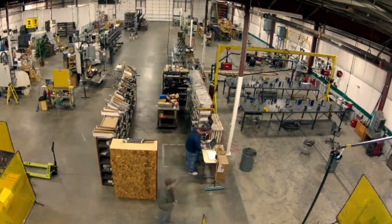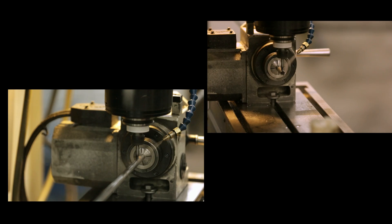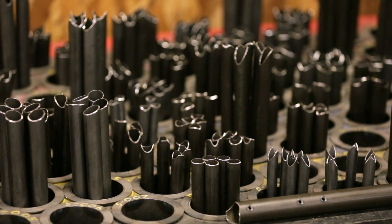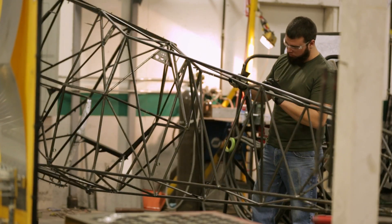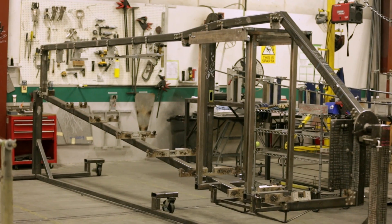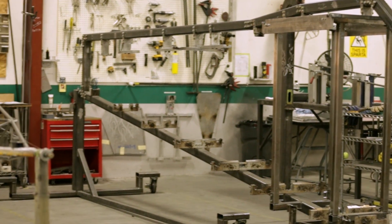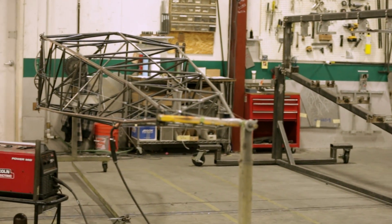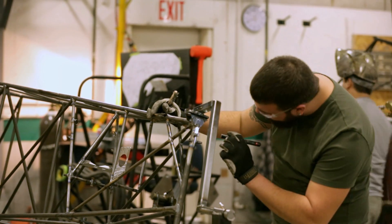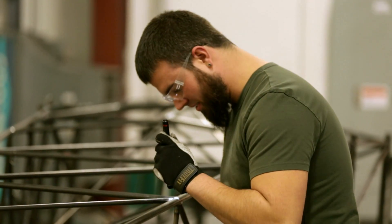Fuselage assembly begins here. Precision cut, numbered and color-coded 4130 chromoly steel tubing is laid into side fixtures before being expertly welded together. Throughout the assembly process, parts are placed in precisely configured fixtures, replicating their final positions on the aircraft. This ensures a perfectly consistent fit and precision alignment.